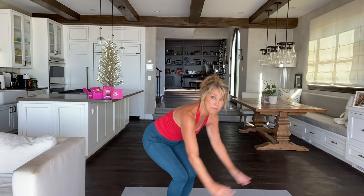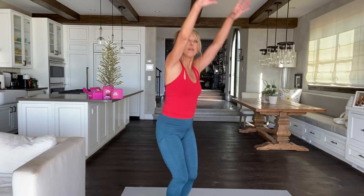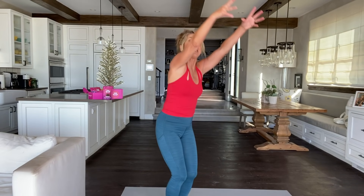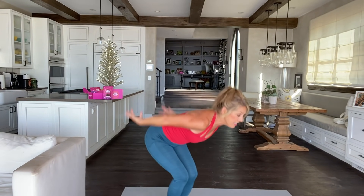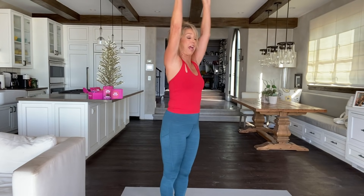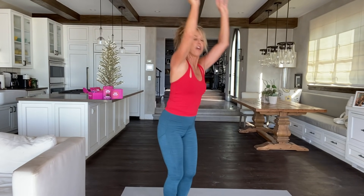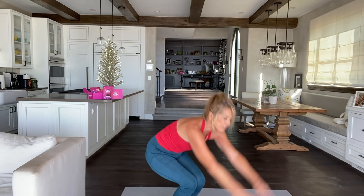Bring it down and bring it up. Reach, bring it down, lift up, and lift all the way up. Really feel it — this is a full body stretch. Really relax, just breathe, let yourself go. It feels so good. Last one — stretch and tone.